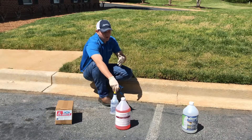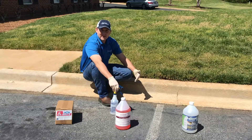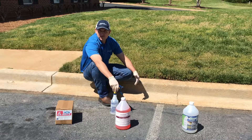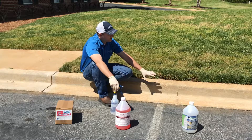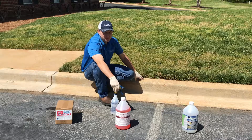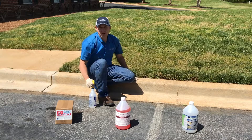So you've got three different products at three different price points, and of course it depends whether you have to apply them once or twice and what your application rate is. A lot of manufacturers recommend about 250 square feet per gallon, but we find that on a curb and gutter like this we get about 125 lineal feet per gallon with a spray application. Let me go ahead and spray these out so you can watch in real time what happens.